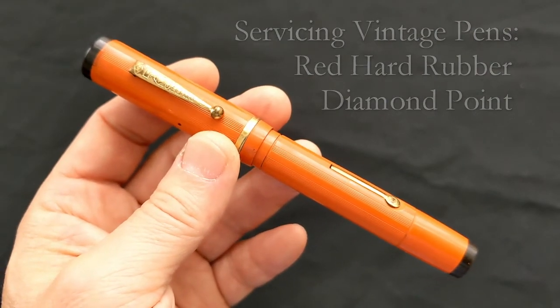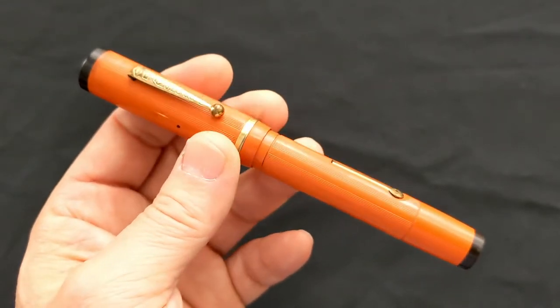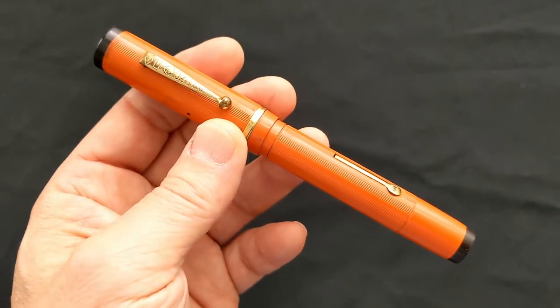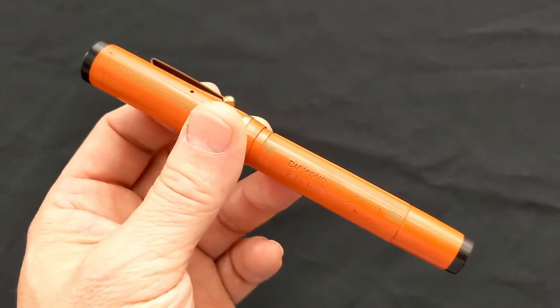Today's project is a diamond point. It's orange, but most such big orange pens are actually celluloid. This one is hard rubber. You'll often see celluloid pens misidentified as hard rubber. This one is the real thing.